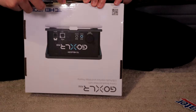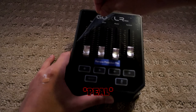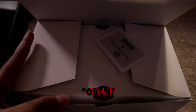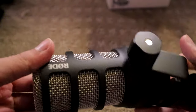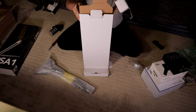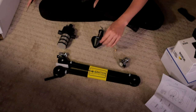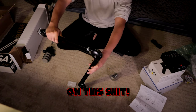Let's unbox all the boxes. This thing is small though. We just got the PodMic. This is one nice ass microphone. They need a warning label on this thing — like a bomb label on this shit.